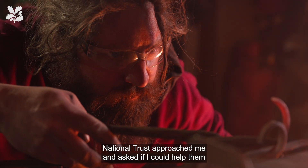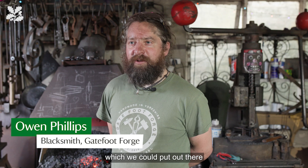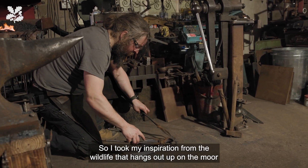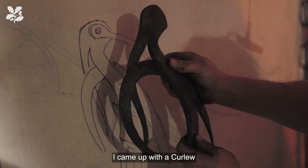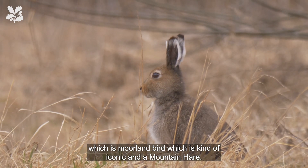The National Trust approached me and asked if I could help them come up with some totemic markers which we could put out there to act as photography points. I took my inspiration from the wildlife that hangs out up on the moor, so I did some sketches in my book. I came up with a curlew, which is a moorland bird and kind of iconic, and a mountain hare.